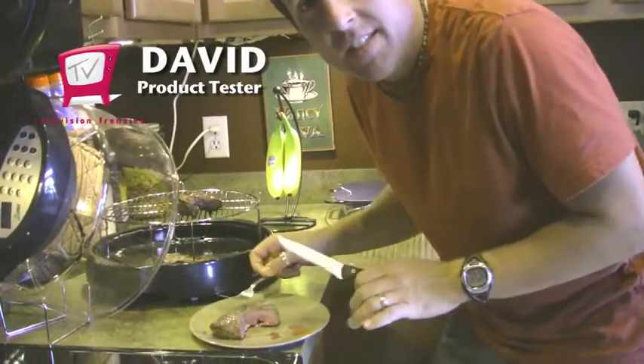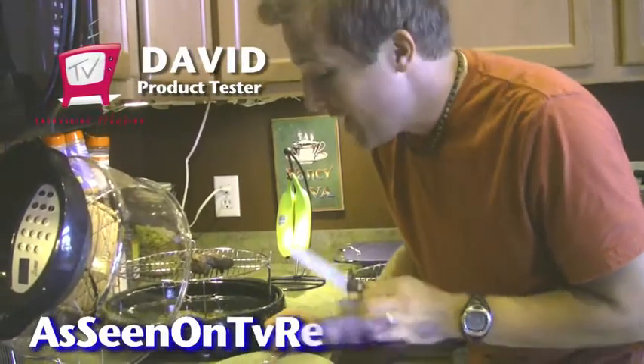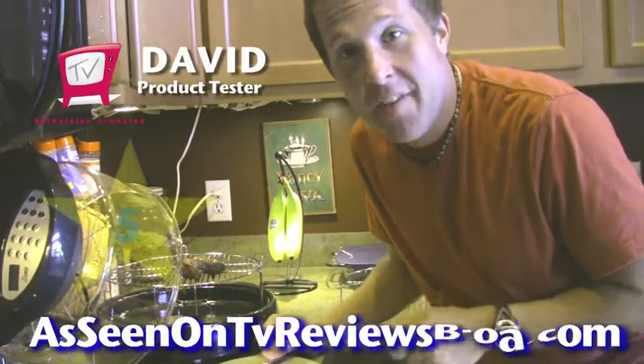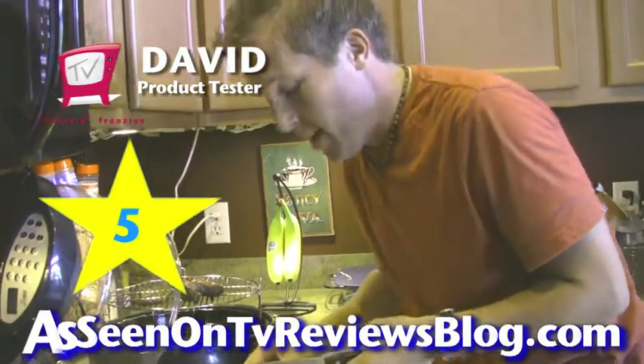I'm David with Television Frenzies. We've done a turkey roast, we've done some chicken, and now we've done frozen steak. This thing's a real deal. I'm going to give this a 5 out of 5 stars. And I'm going to eat my lunch now. Thanks a lot.